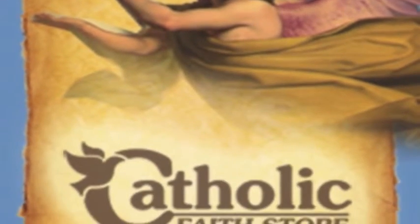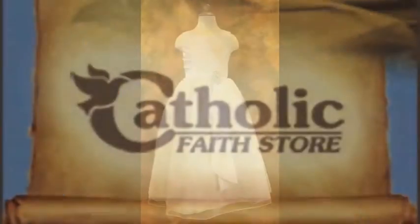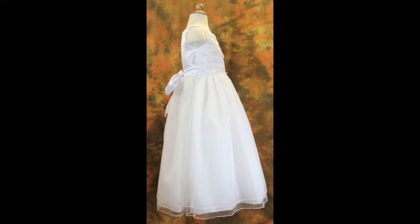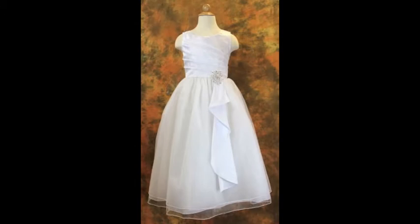Welcome to another product video from the Catholic Faith Store. This is a First Communion dress with surplus bodice with brooch adornment, and it is floor length. This floor length First Communion dress is just stunning with its simple style and twist of elegance.